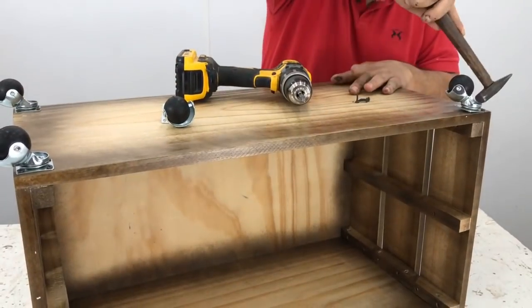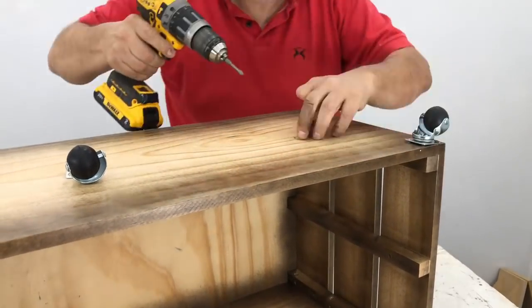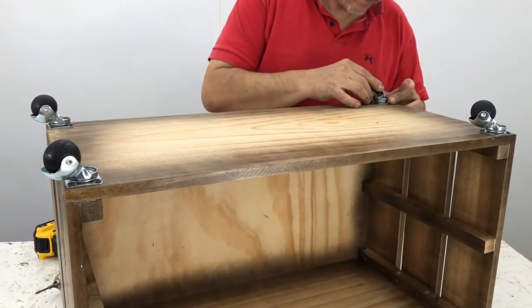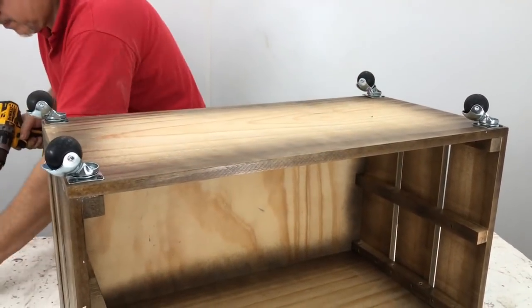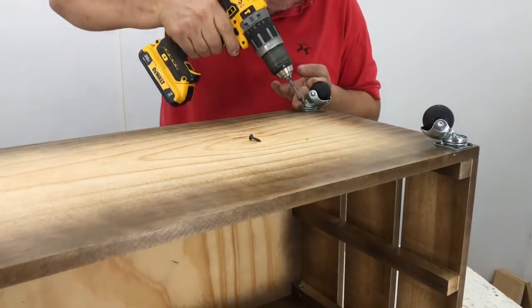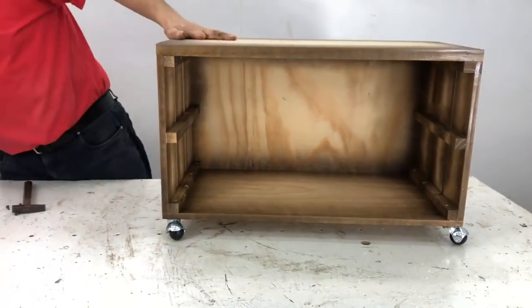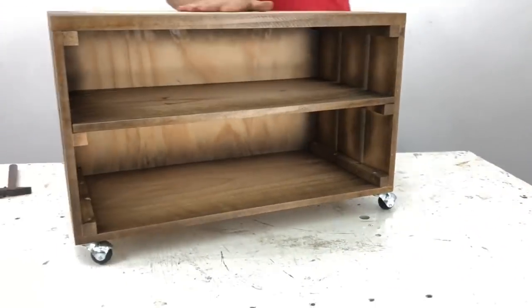I place it level and fix the screws. A tip: if you use this pine I am using — it is the softest pine, the taeda — when the screw is short, it is not necessary to pre-drill with the guide bit. And there it is, done.